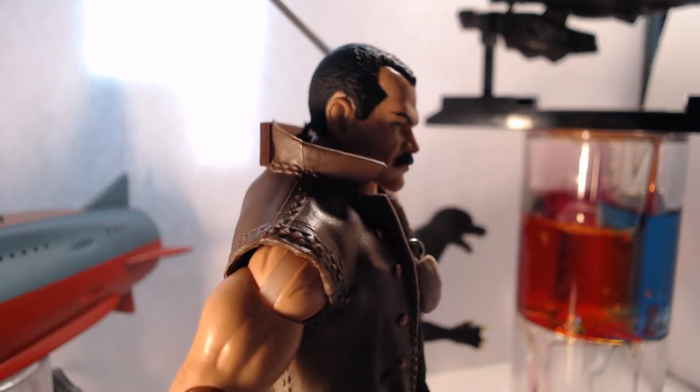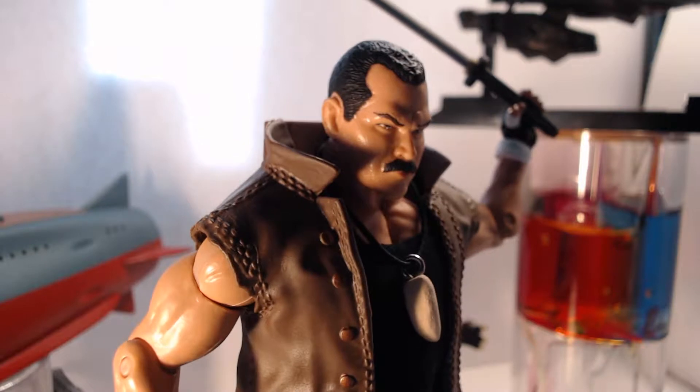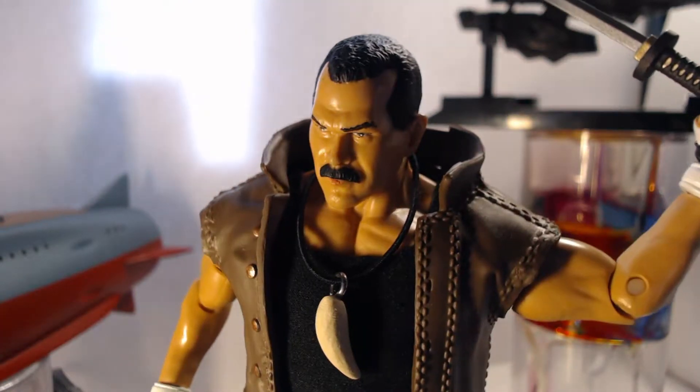It also features shoulder joints that allow for the arms to tuck in front of his chest for appropriate blocking and other MMA stances. It's the only figure I've seen that has these joints, and unfortunately I can't show it to you because once I pose my figures, I don't pose them again!